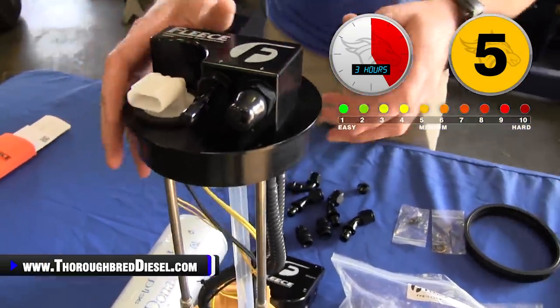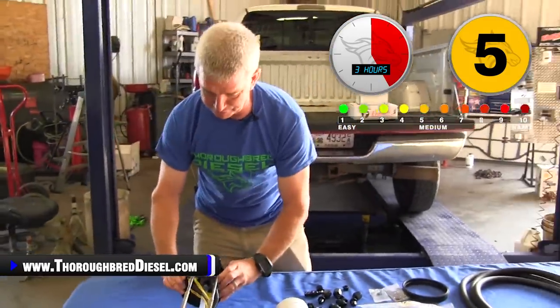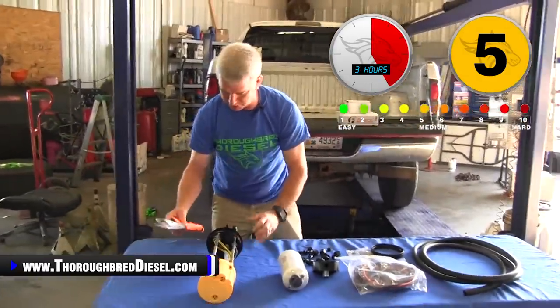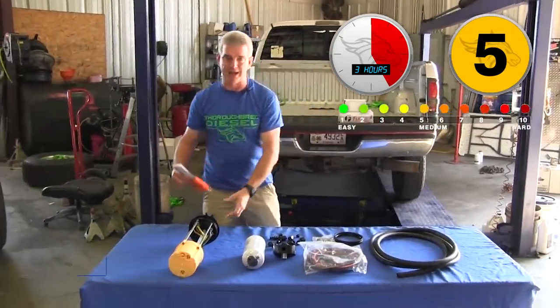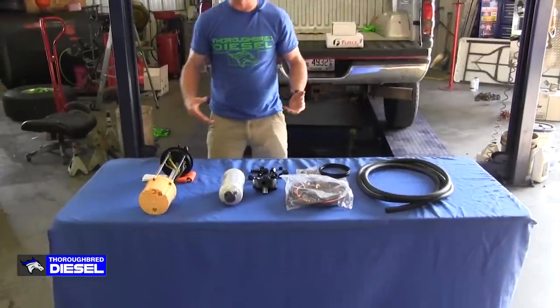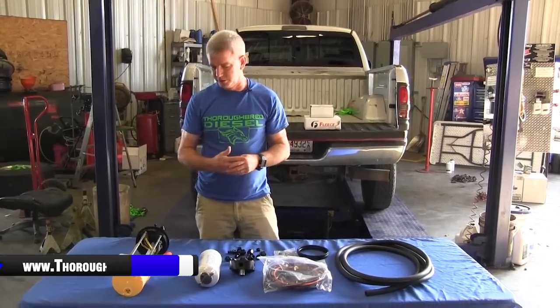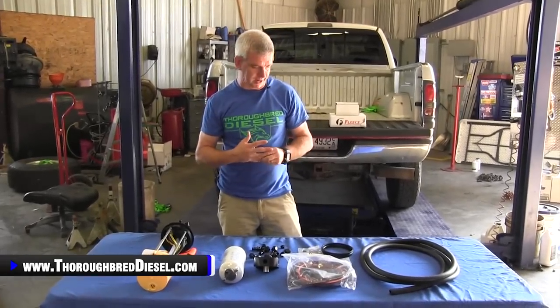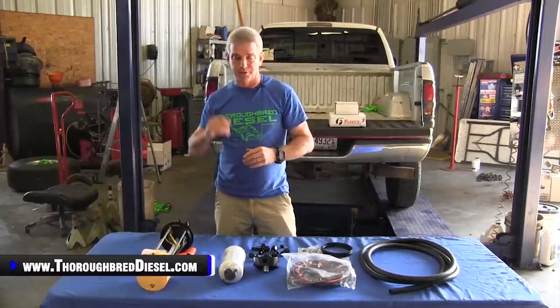Really, really well made and designed. When Fleece first came out with the Power Flow Lift Pump, it came out for the common rail trucks — the 6.7 trucks and other platforms. The first question we had, because VP44 trucks are our niche, was: when are you going to do this for VP44 trucks? Really thankful for the guys at Fleece coming out with this kit. Let's talk a little bit more about what you get with this.